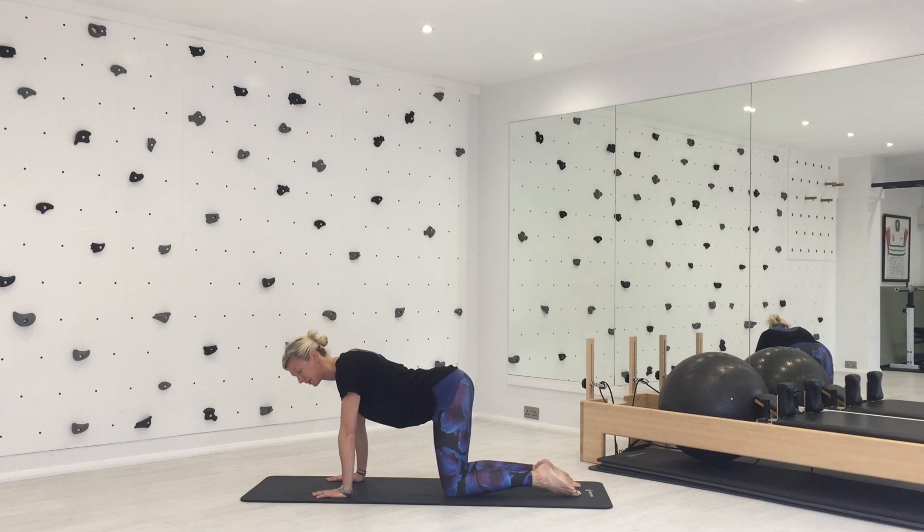All the time, my shoulders stay away from my ears — they're not coming up, they're staying down. Inhale, sink. Exhale, press. Watch those elbows. Couple more, just to get those shoulders working.